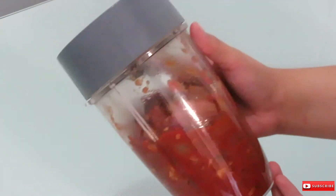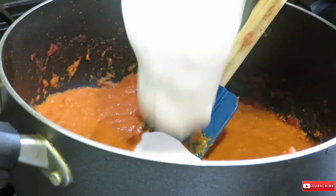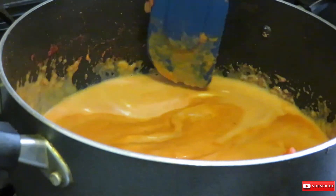I let the tomato mixture cool down for 30 minutes, then blended it all together. I poured the sauce back into the same pan, added one cup of coconut milk, mixed that up, and let it simmer for another 30 minutes.